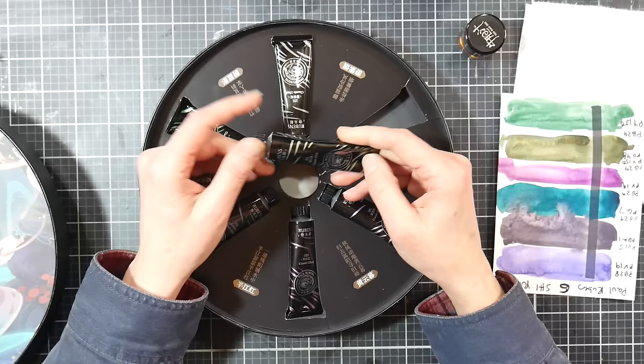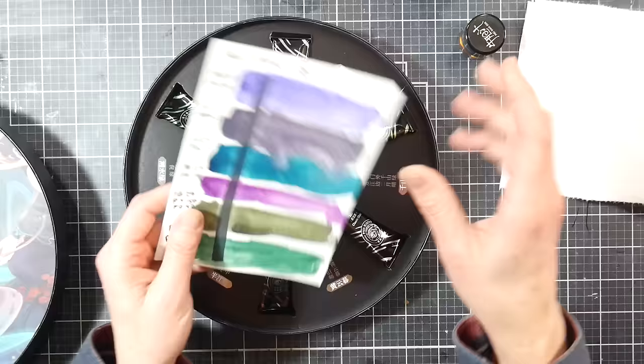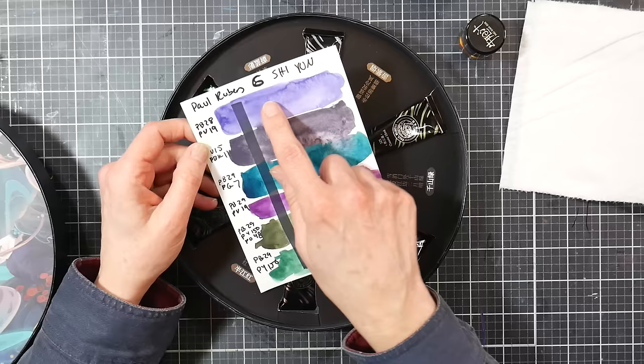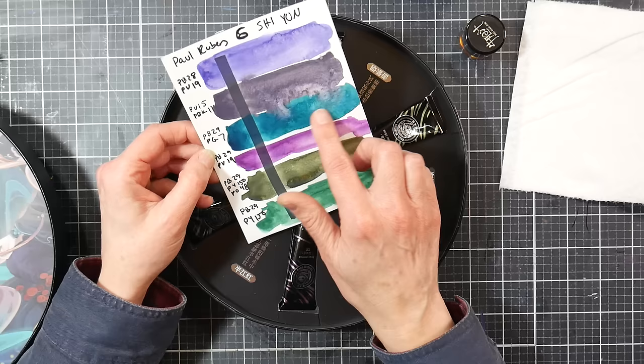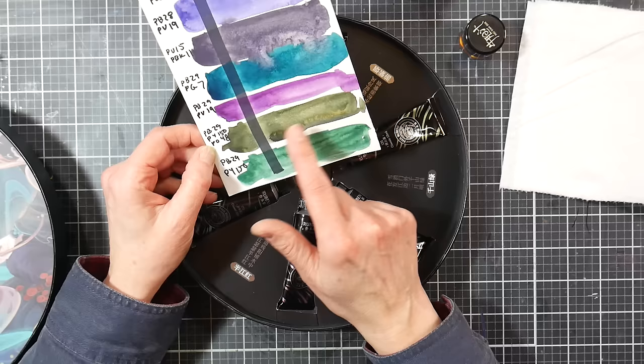We have six 15ml tubes of paint, and all the paint tubes have pigment numbers on them. Let's take a look at the colors — I wrote down the pigment numbers on this bigger swatch. We've got a mix of cobalt blue and quinacridone rose, a mix of ultramarine violet and mars black, a mix of ultramarine blue and phthalo green blue shade, a mix of ultramarine blue and quinacridone rose, and a mix of ultramarine blue, green gold, and pigment orange 48. That's such a pretty color.